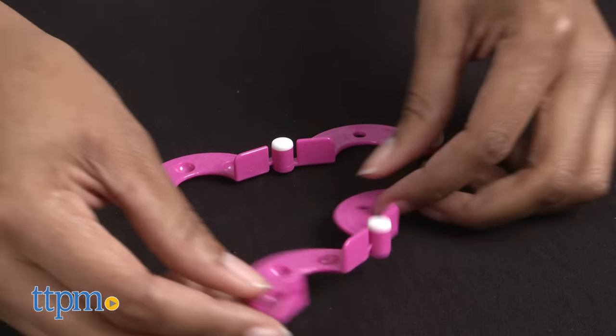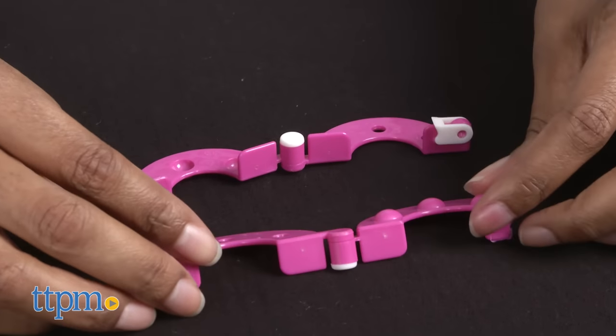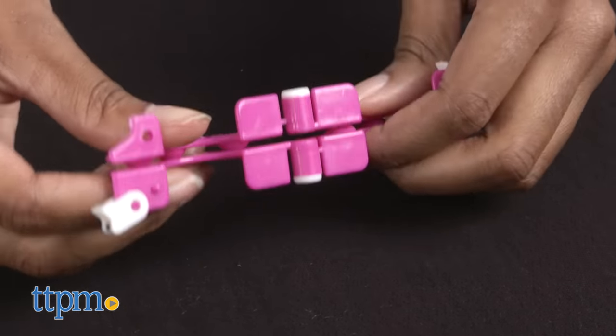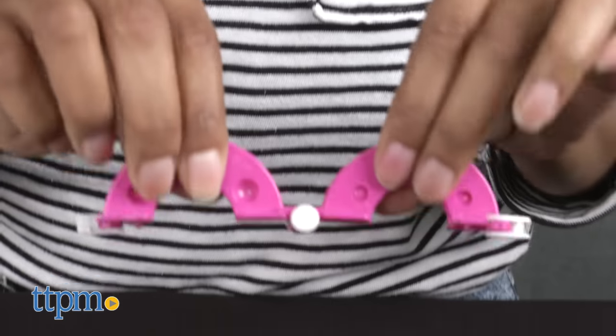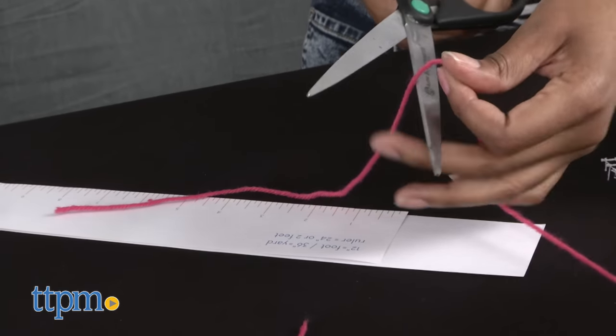To make a pom-pom, take both sides of the pom-pom maker and open them by lifting the white latch on the opposite side of the white circle. Each side will now open into two semicircles. Line up the two semicircle halves so that the raised circles fit flush with the circular holds. Once your two semicircles are connected, it's time to grab your yarn.